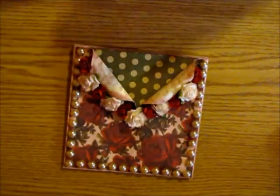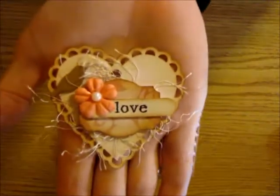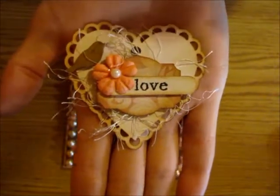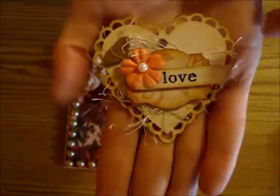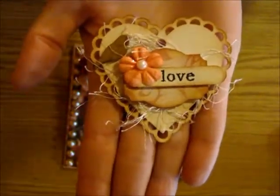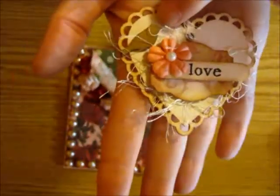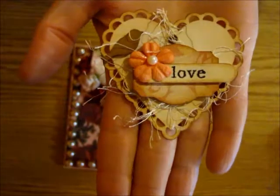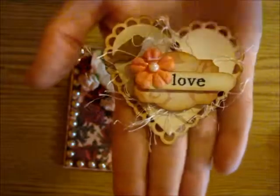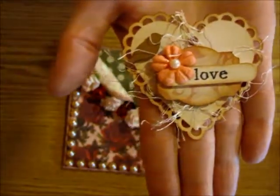I'm going to be sticking a few store-bought things inside this little envelope, but I'll show you the handmade items I made to go with it. The first one is this little tag — I'm going to stick some twine on the top of it since it is a tag. I decorated it up using just little random pieces sitting on my desk left over from other projects, including a little wood veneer that I painted with a bird on it.